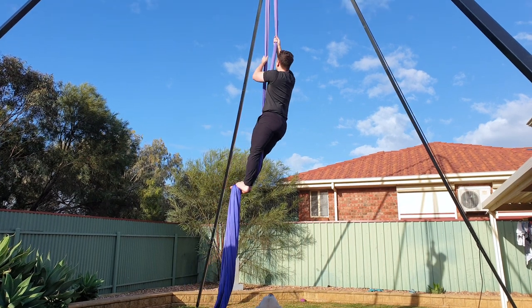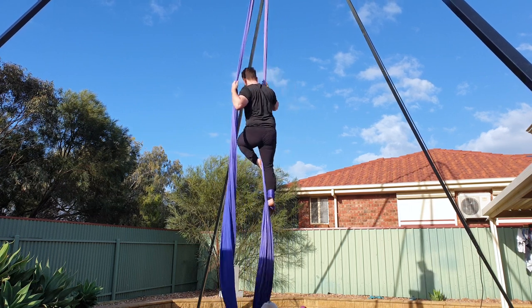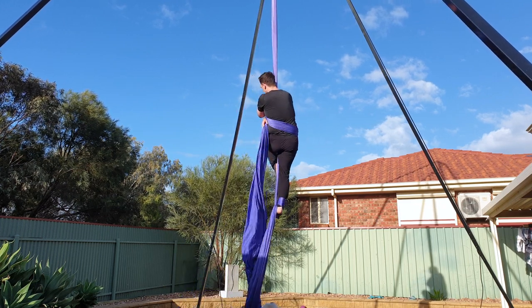Reach up to separate the silks before putting your right foot in a single lock. Bring the pole ends together and hold in your left hand. Do a standing hip lean and reach for the tail end of the silk and wrap it over your knee.